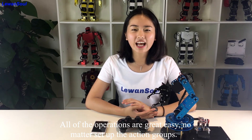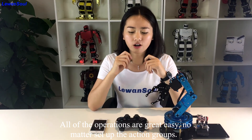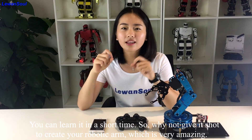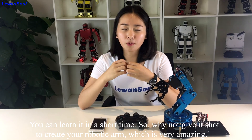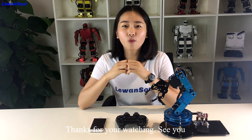All the operations are very easy. No matter setting up the action groups or controlling it by the wireless handle or mobile phone app, you can learn it in a short time. So why not give it a shot to create your own robotic arm, which is very amazing. Thanks for watching!